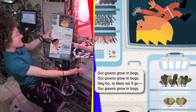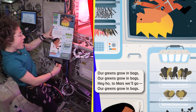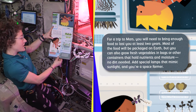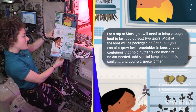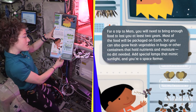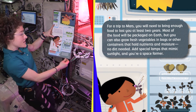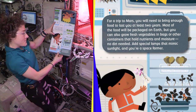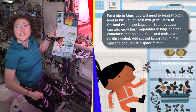Our greens grow in bags. For a trip to Mars, you will need to bring enough food to last you at least two years. Most of the food will be packaged on Earth, but you can also grow fresh vegetables in bags or other containers that hold the nutrients and moisture — no dirt needed. Add special lamps that mimic sunlight, and you're a space farmer.